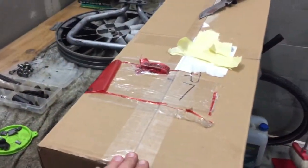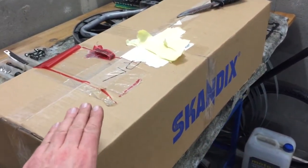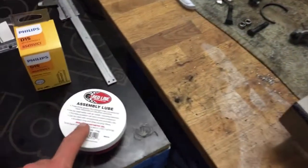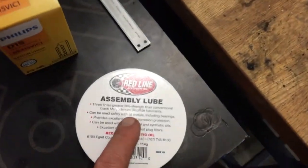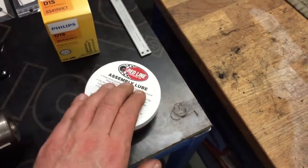But before the actual work I will show you some parts I have just got from the mail, and we even have one unboxing to do. I received a huge box from Skandix. Assembly lube, Red Line, for installation.